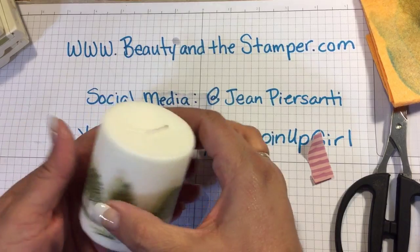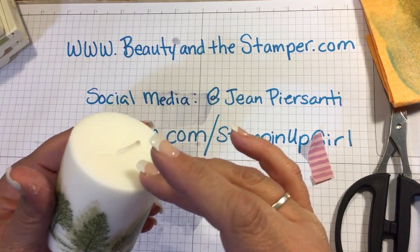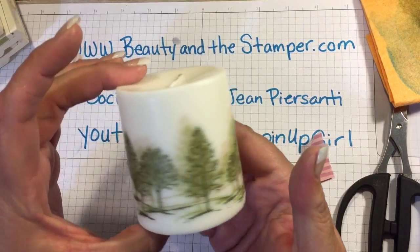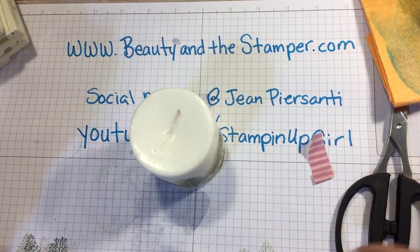You can just reform any of the edges if they started to come off. But now you have this super cute candle that you stamped on with any design you want! I'm just going to take a piece of twine here.